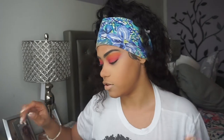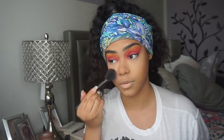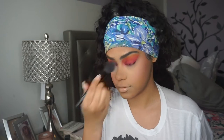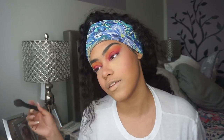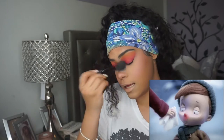I'm going into my ColourPop Juice Bar Pressed Powder Blush — one of the many collections they dropped this year. I'm taking this e.l.f. blush brush and applying it on the apples of my cheeks. I like to apply some on my nose too because I like to look like I'm blushing — like that little kid from the tissue commercial where he's showing how the tissues don't make his nose red.